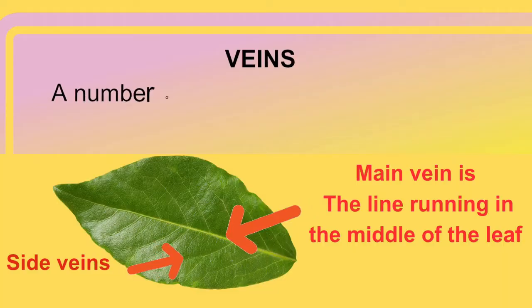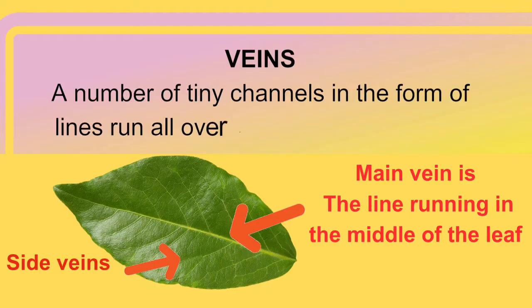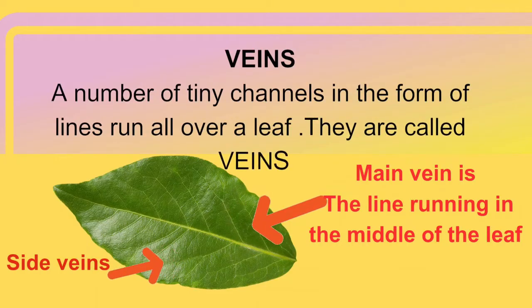Then there are the veins. These are a number of tiny channels in the form of lines that run all over the leaf. The main vein is the line running in the middle of the leaf — it's like the leaf's backbone. It runs down the centre of the leaf blade, giving it structure and support. We also have side veins, which are like the leaf's blood vessels. They branch out from the main vein, helping to transport water and nutrients to different parts of the leaf.